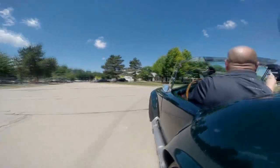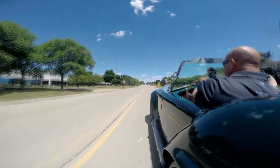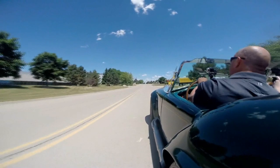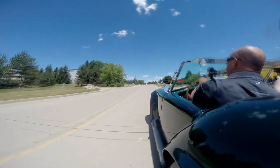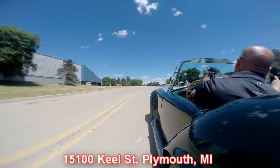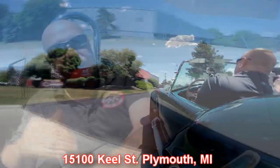Our shop's right outside the Motor City in Plymouth, Michigan. If you're in town on business we're 20 minutes from the airport — come on down and visit us. Here's our shop at 15100 Keele Street in Plymouth, Michigan. Stick around because we're going to do the underside too — get it up on the lift so you can see how pretty the underside is, and then we'll get the hood up and check that 302 out.